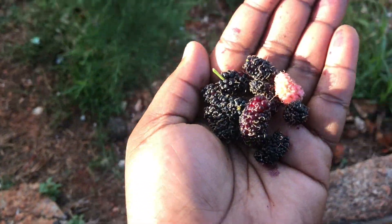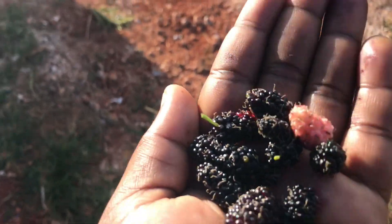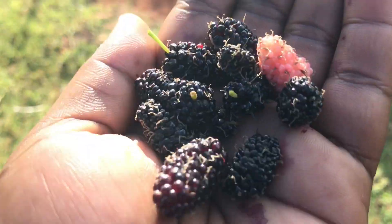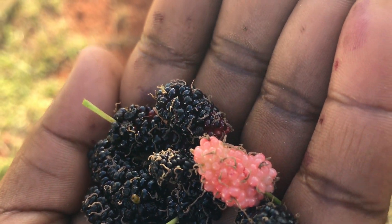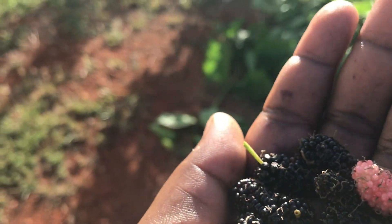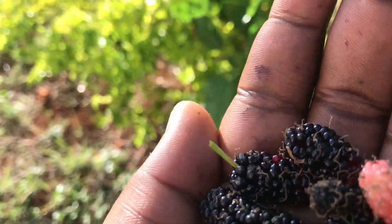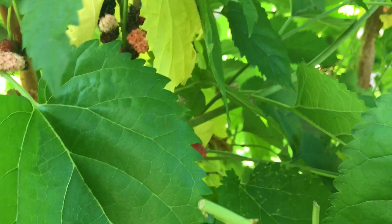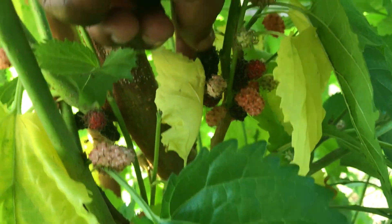These are some mulberries. Let me show you my mulberry tree — they are actually very tasty when they're ripe. At this stage they're ripe; at this stage they've just begun to ripen. They are very, very tasty especially when you buy plain yogurt and put them in there — trust me. You can see the mulberries on the tree.